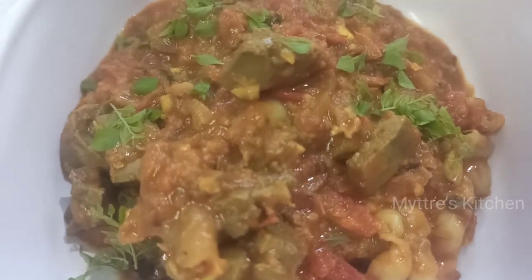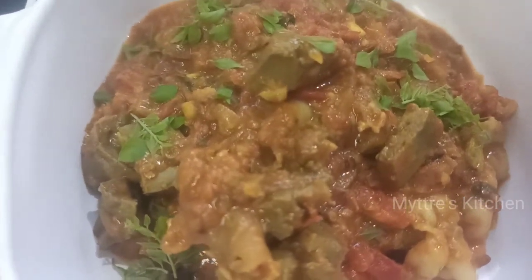Here goes our spicy mutton liver fry! Please do try this recipe, watch my video, share my video, and subscribe to my channel. We will come up with another yummy recipe shortly. Happy cooking, stay safe, bye bye!